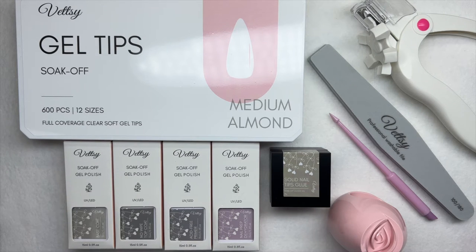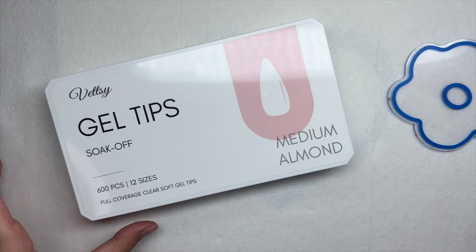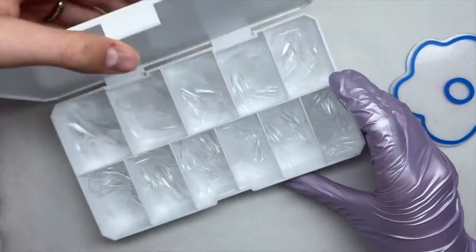Here is everything included in the kit. They have a couple of different sizes and lengths on their website. This kit is $59.99 and you can use my discount code 'Nailed by Brandy' to save 20% off your Vetsy purchase — I'll leave all of that information linked in the description box below.